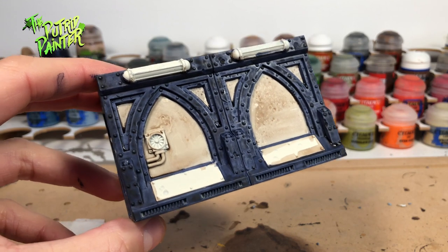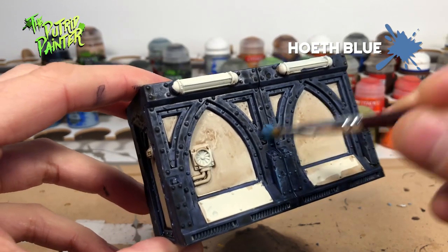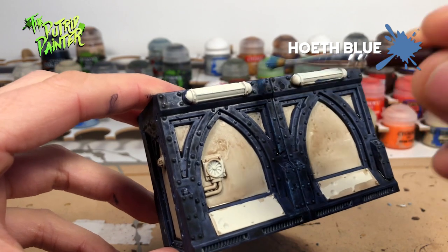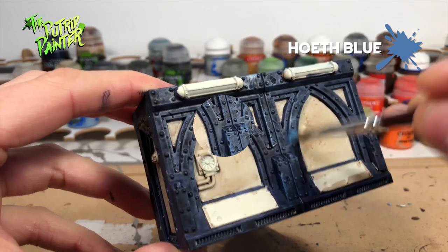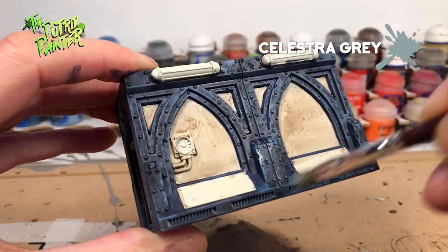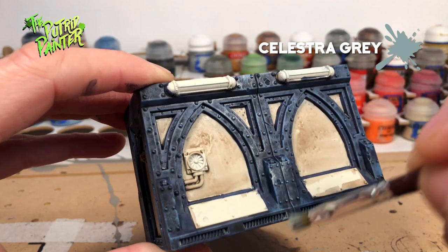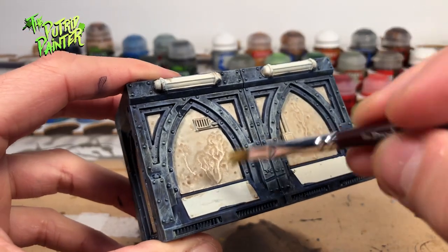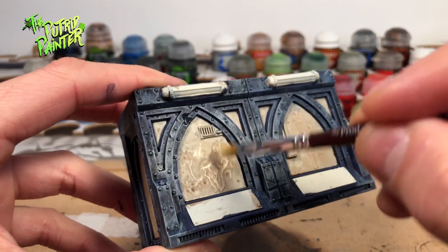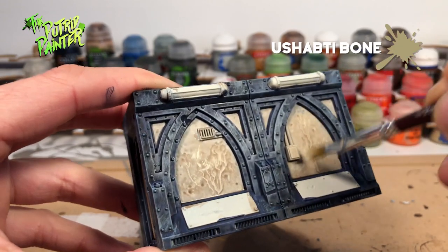For my next step I'm going to dry brush the blue bulkheads with Wraith Blue, dry brushing from different directions to give it some texture. The second dry brush is Celestra Grey, which will bring out a lot of details on the bulkheads. The last dry brush will be on the white panels — I will use Husupti Bone for this, just enough to give it a bit more color variation.